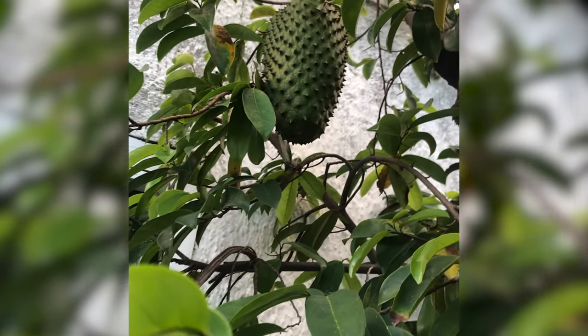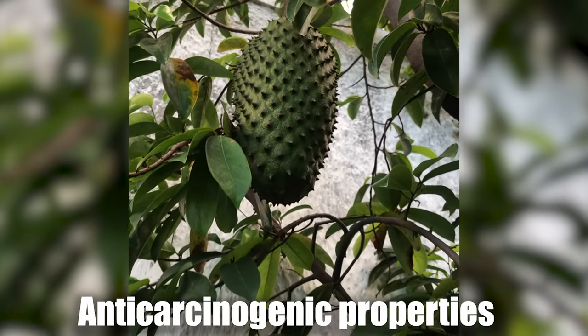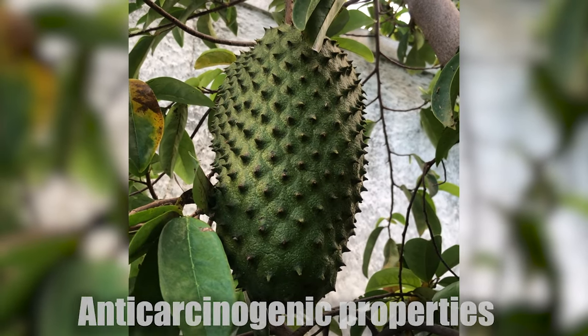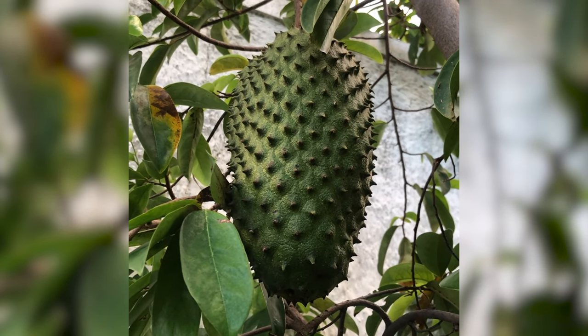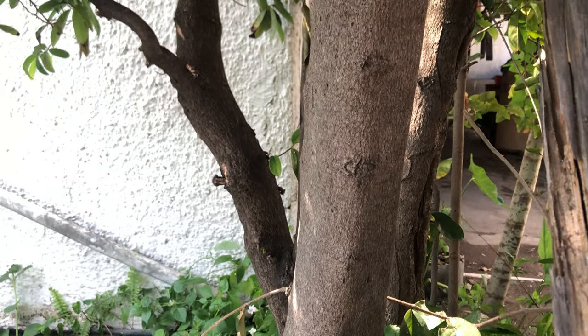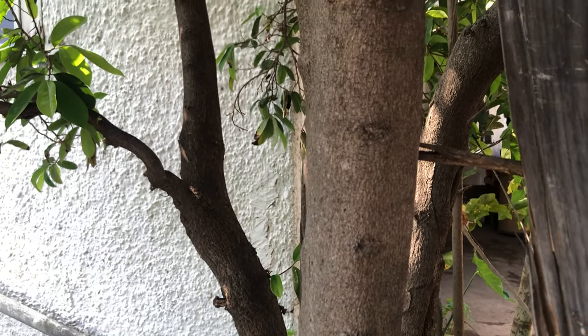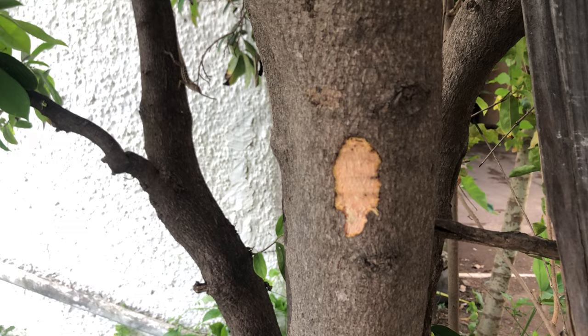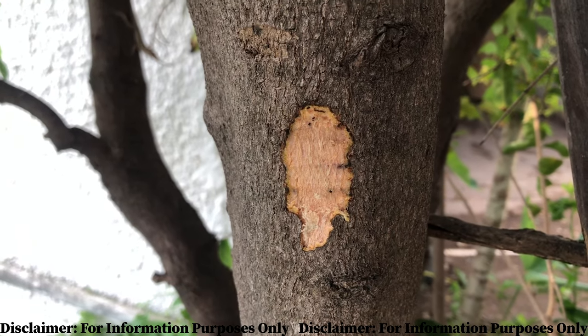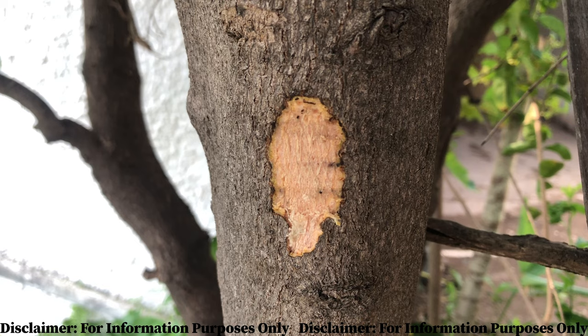A lot of persons have been discovering the anti-carcinogenic properties of the soursop plant, but did you know that the main part of the plant that Jamaicans use in such cases is the bark? Yes, the bark of the plant is stripped away and boiled to make a medicinal treatment for such cases.